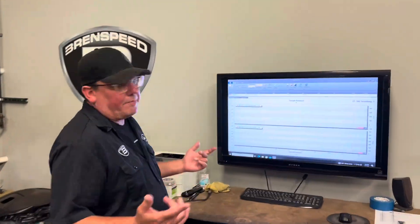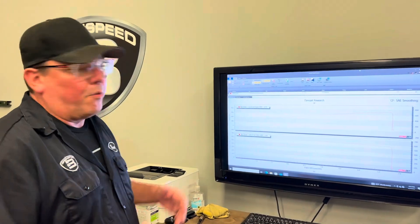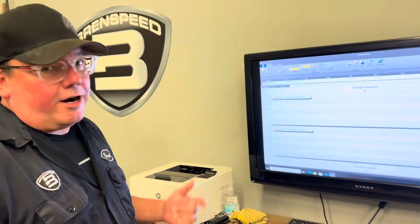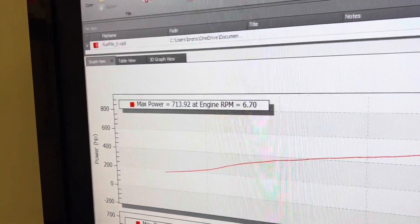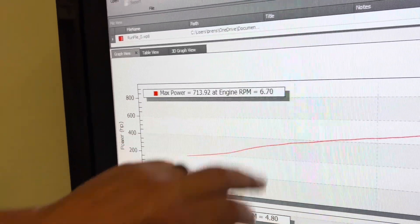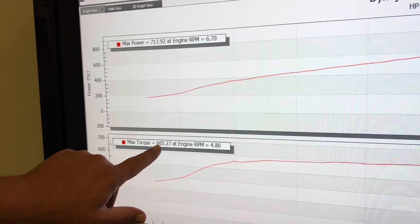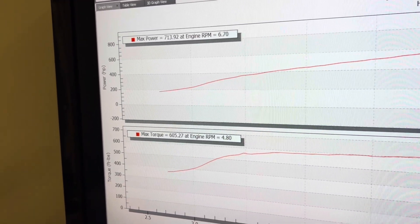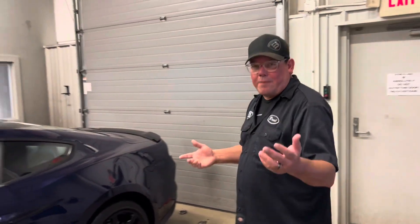Check out these numbers. It was really good air today on the dyno — I wasn't expecting 713 to the tires, but good air equals good power. Rear wheel: 713 on our Dynojet SAE at 6700 RPMs. Torque: amazing 605 ft-lb, peaking at 4800 RPM. And again, it's an automatic, not a manual, running 93 octane with the Roush calibration.